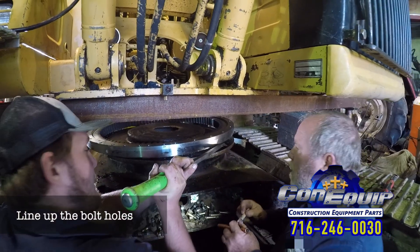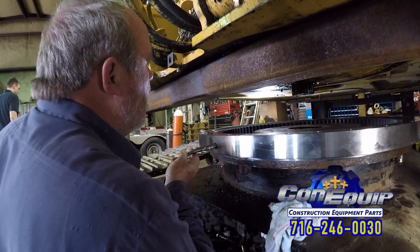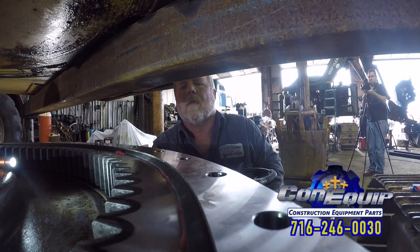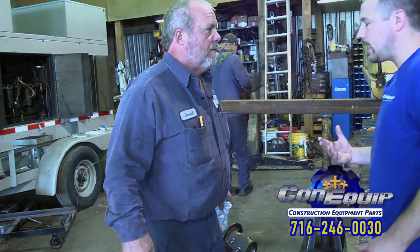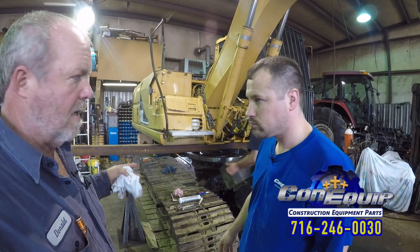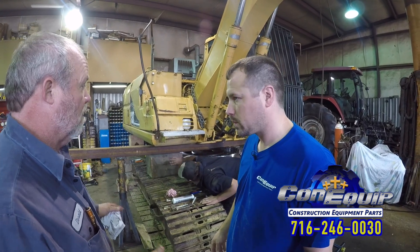We're just marking a bolt so we can line up with a hole — it makes it easier when trying to get it twisted around and lined up. Donald, we've got it all greased. What's the next stage? We're going to tighten the bolts, go around and snug everything up, get everything cleaned up, then get the stands out from under it and get it back safe to work on. Then we'll get ready to raise it up.